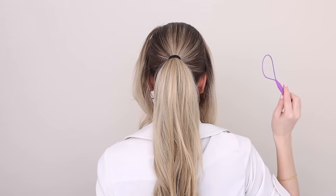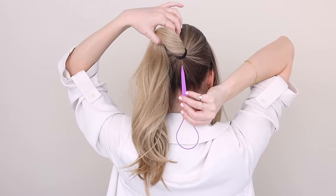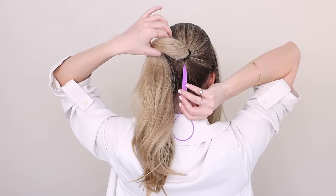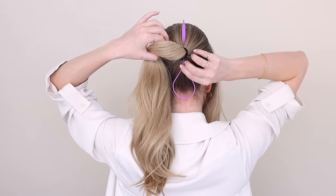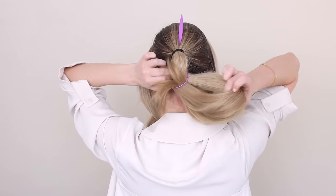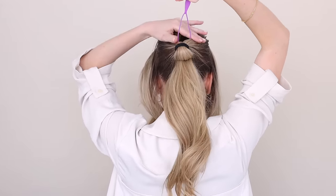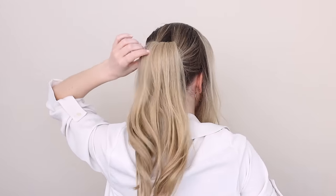For this next step, I am going to use a topsy tail maker, but you can also use your fingers — you've seen me do it so many times. You just make a hole behind your hair elastic, but this tool is going to make it so much easier. Insert the end of your topsy tail up behind your hair elastic, then pull your ends all the way through the loop. Once through, pull the end of your topsy tail maker up, pulling your ponytail all the way through, and you can already see how much volume this step makes.